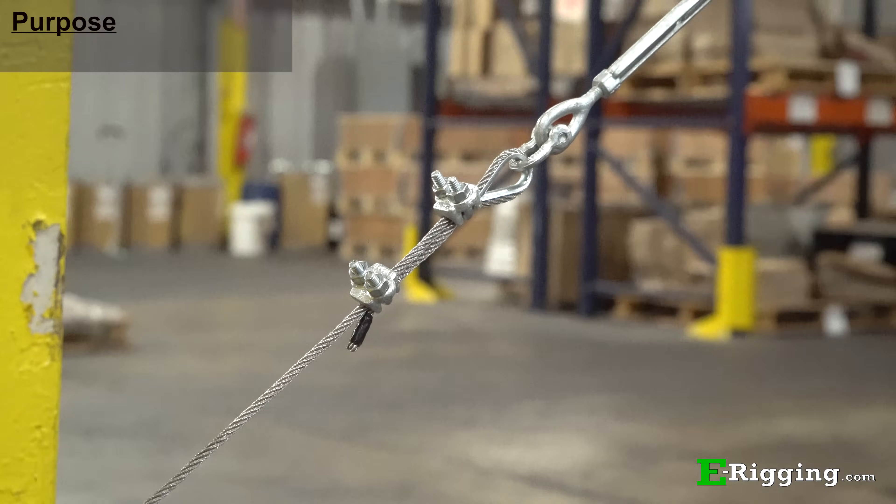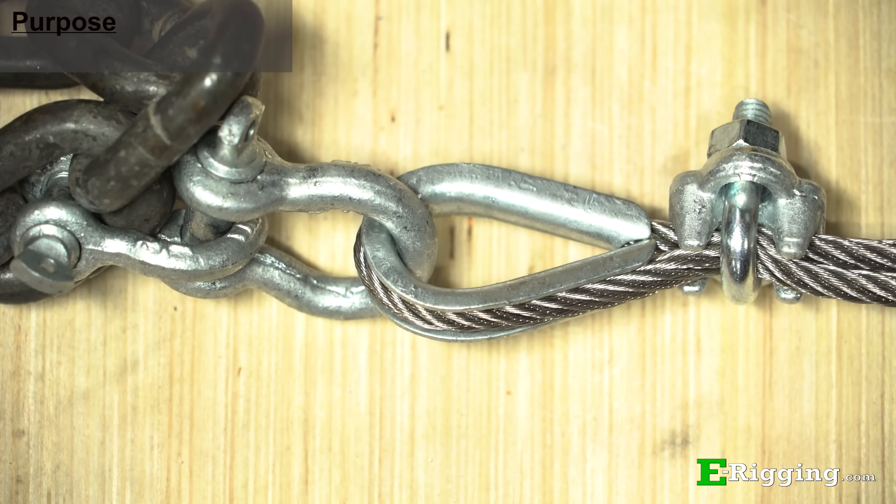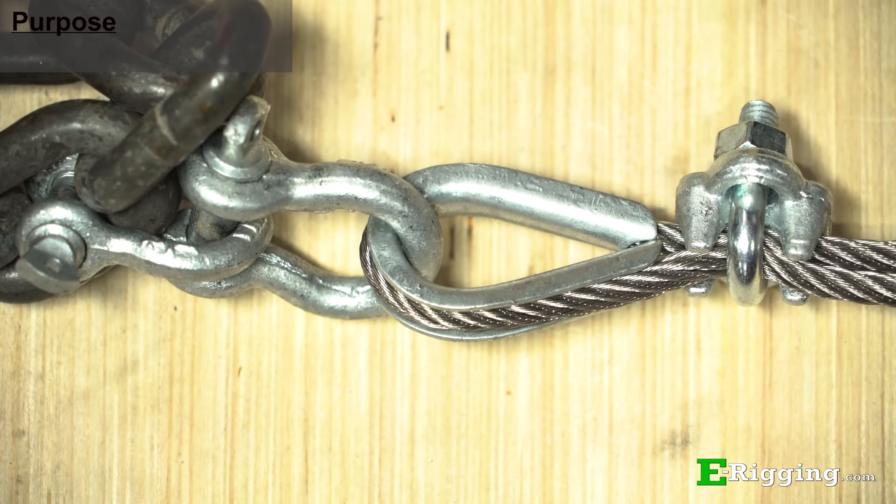Thimbles are used to protect the eyes of cable and rope slings from abrasion by providing a solid steel barrier between the fragile cable strands and the other fitting used in the connection.